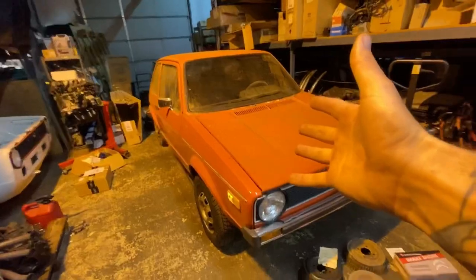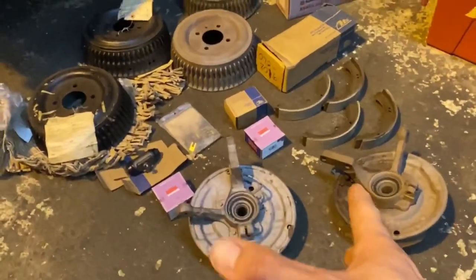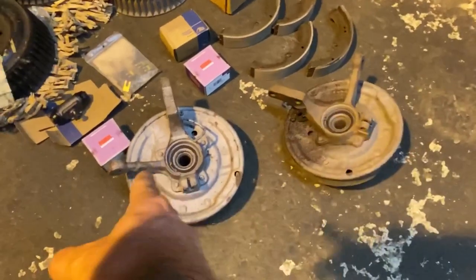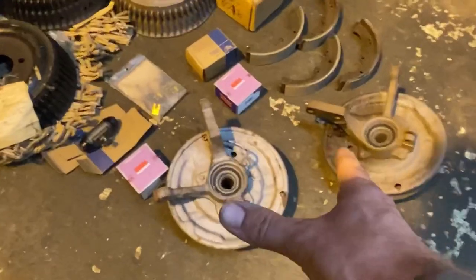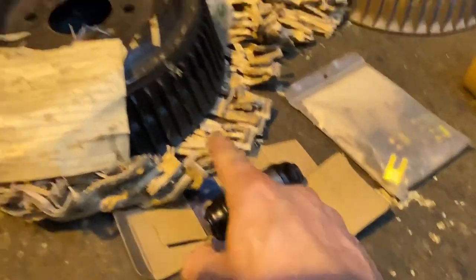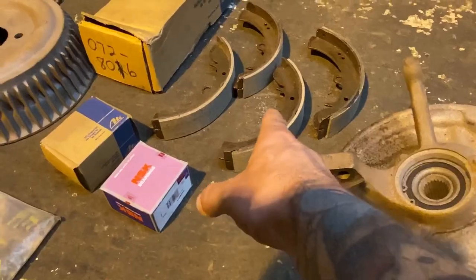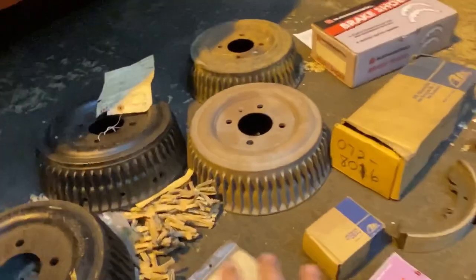Swallowtail, 1974 build. This is drum brakes — if you haven't seen them, these are factory. This is a front hub for a Rabbit, left and right. That's the left side, right side. These are factory. When I flip these over, you'll see it is a factory drum front brake, for which I have found brand new bearings, brand new brake cylinders, brand new drums, brand new shoes, and all these other parts.